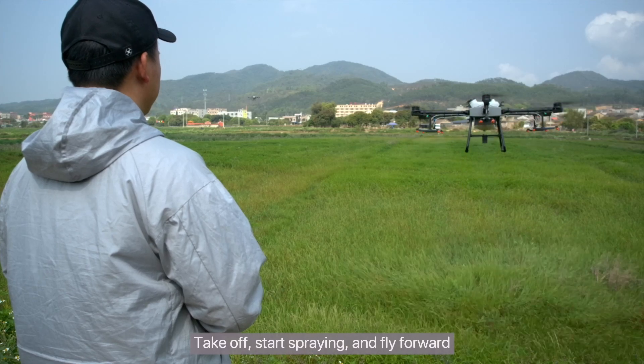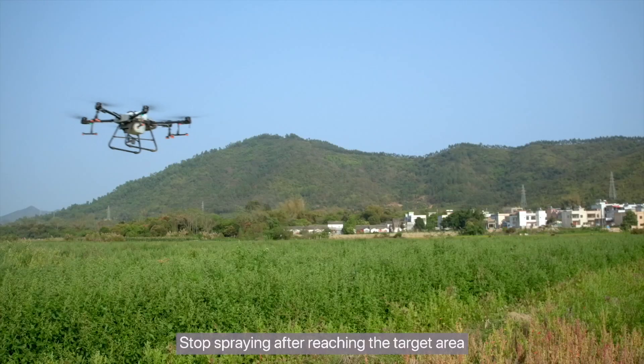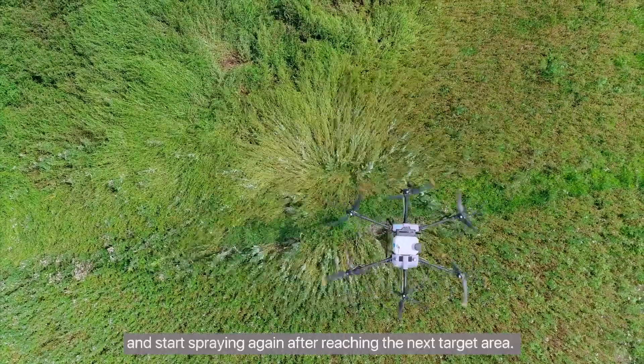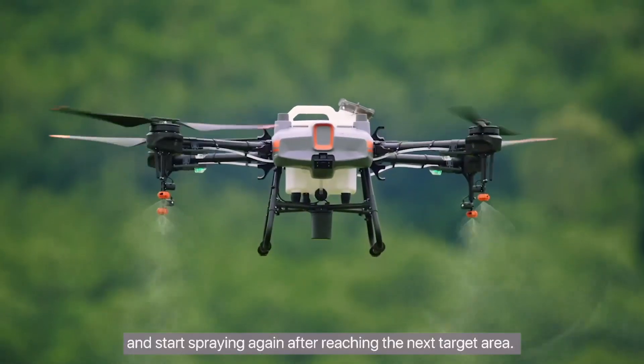Take off, start spraying, and fly forward. Stop spraying after reaching the target area. Move laterally and start spraying again after reaching the next target area.